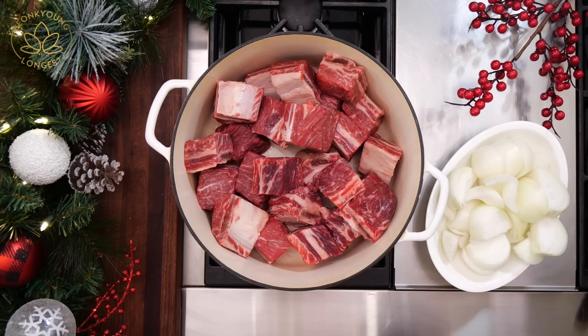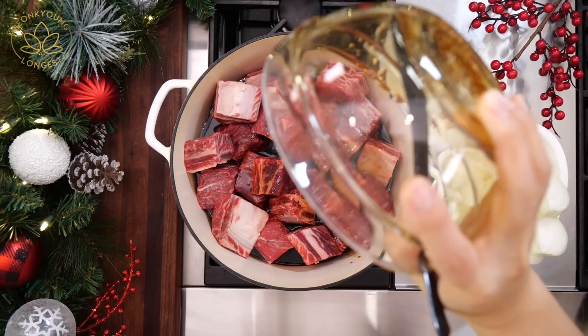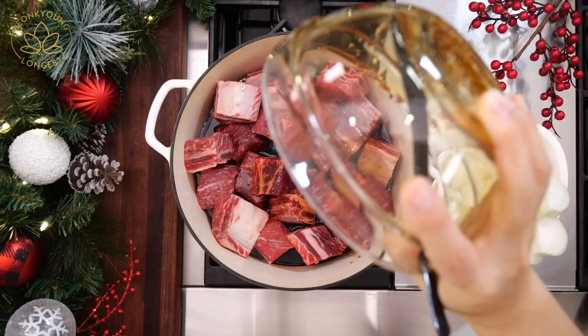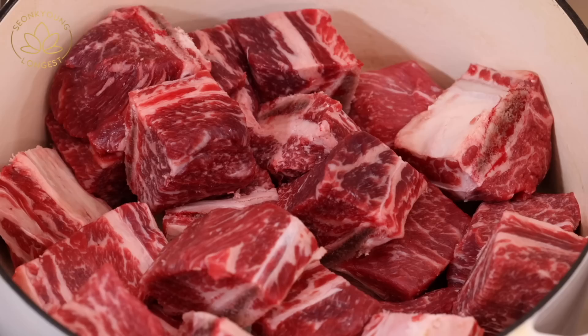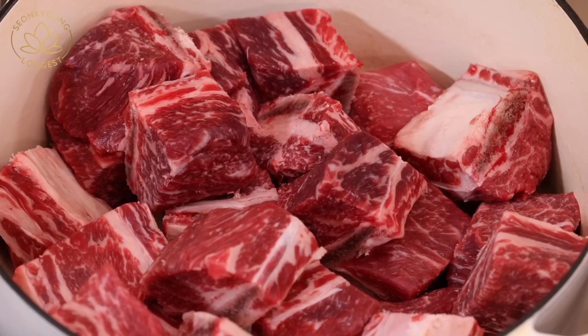We're going to pour all the sauce in. You can pour it directly into the pot, but I wanted to fancy it up a little bit for the holiday. So in a mixing bowl, I mixed 1¼ cup of soy sauce, 1 cup of honey — you could use sugar, but honey makes it really nice and shiny with a fantastic flavor — ¾ cup of red wine or rice wine, and lastly 1½ teaspoon of black pepper. Mix everything together and pour it all into the pot.